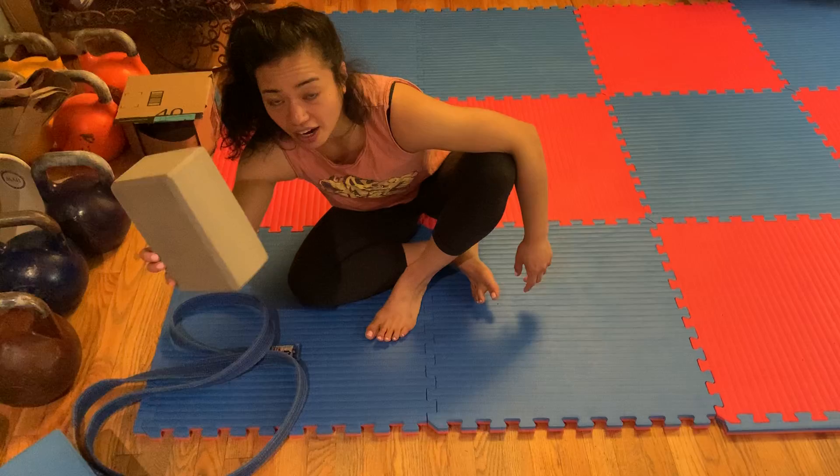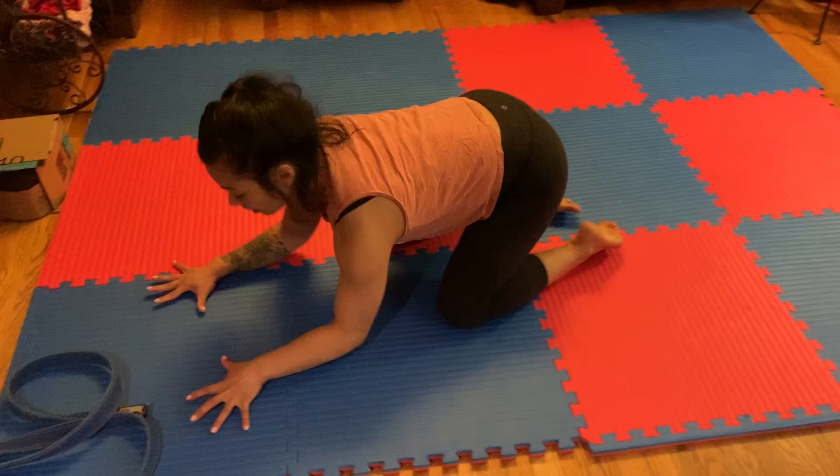Hey guys, Chelsea here with some quick minute mobility. I had a bunch of requests for some shoulder stuff, so we're going to go through a quick little shoulder routine that you can do at home. All you need really is a strap and a yoga block if you have it. If not, I can show you something else.